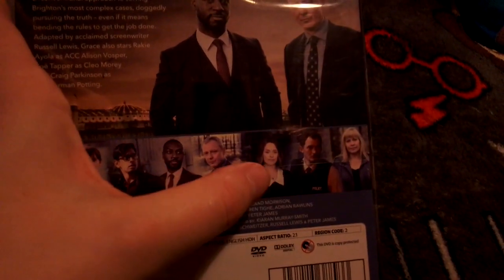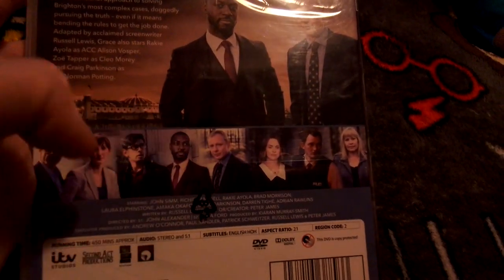On the cover you've got Roy, Glenn, and Cleo. Those are the only characters I can name because I haven't watched Grace for a while and can't remember the rest of the names.